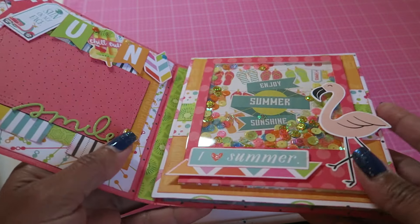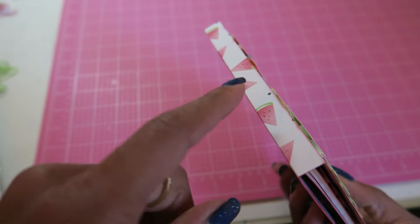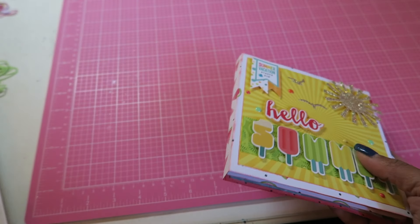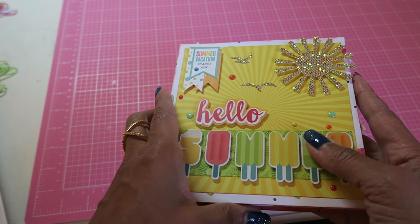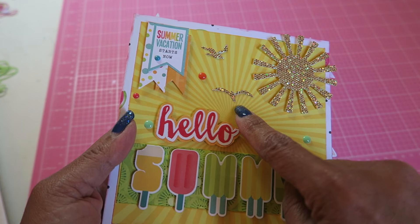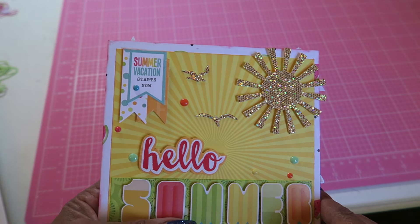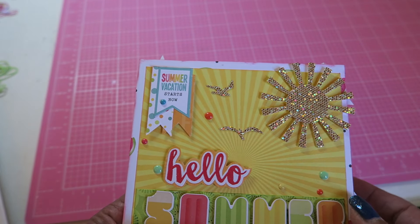So here I created my gusseted flipbook, which I do have a tutorial on. I made it more shallow — I think it's half-inch gussets. I layered the papers. Here are those seagull dies — they're super cute and they really do look different from regular bird dies. I think this is a Lawn Fawn die. The sunshine I cut out of glittered cardstock.